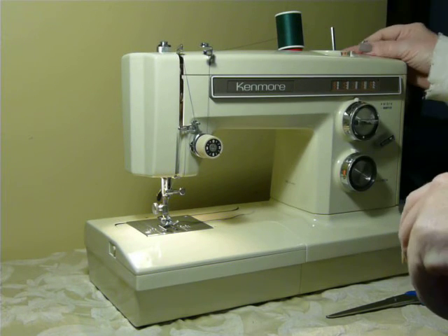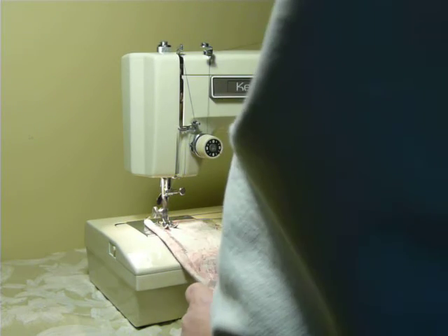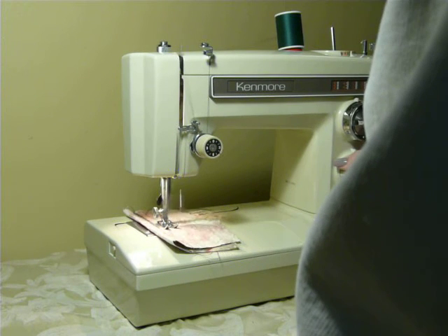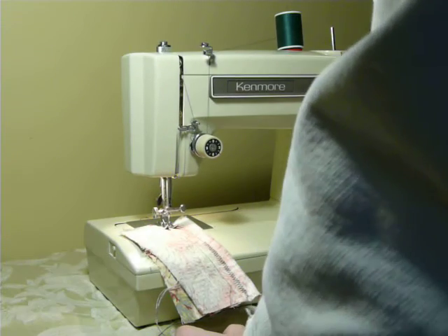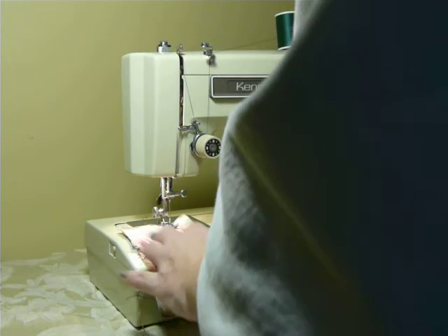And it's very clean. Your bobbin winder is up here. It has super duper presser foot clearance — pretty awesome. It's serviced and ready to go, of course. There's a straight stitch. And we're going to go back the other way with a zigzag. It makes a very wide zigzag.